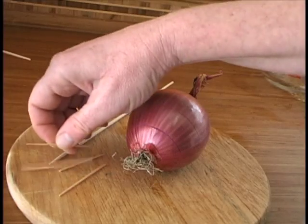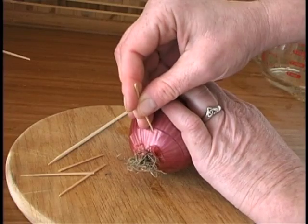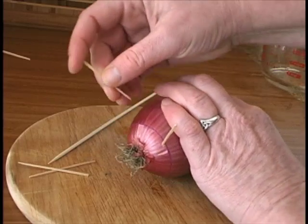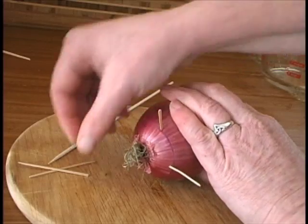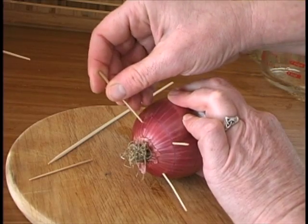Once you've cut your onion, you want to place some toothpicks about half a centimeter up from where you've cut. This is just to hold the onion from falling into the glass of water. Or if you have a small glass, you can just set it right in the glass.